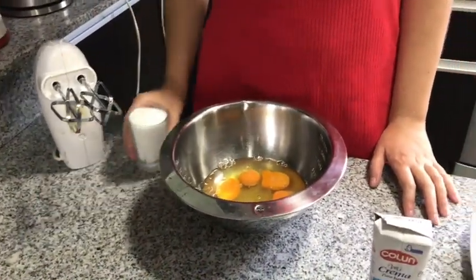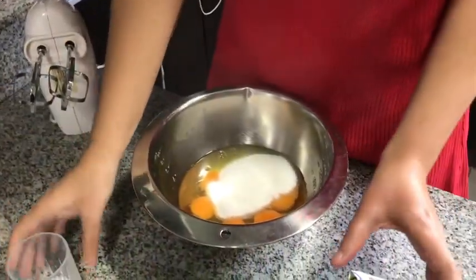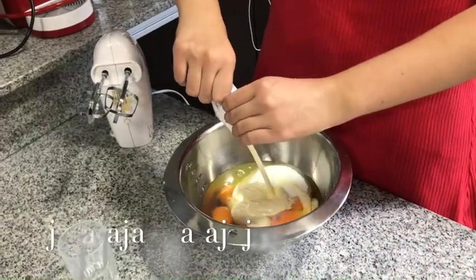Ahora lo voy a poner. Así. Ponemos todo el vaso. Ahora ponemos toda la crema. Que no quede ni nada. ¿Verdad?